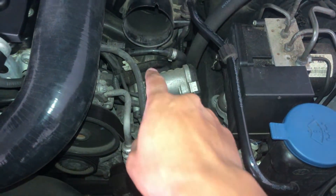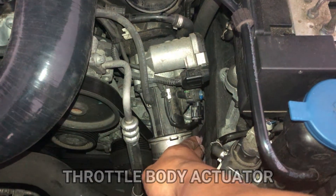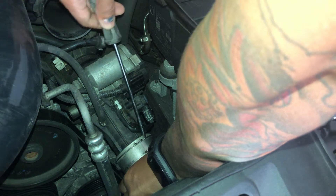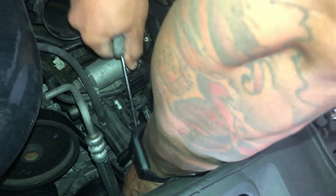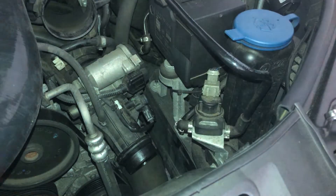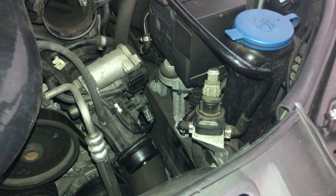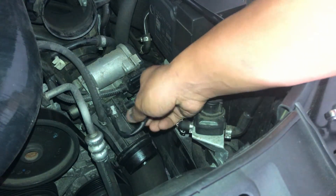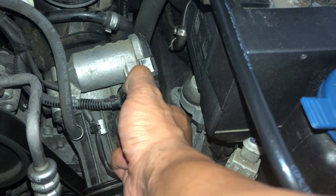Now we can tackle the throttle body, which is right here. First we need to make some room, so let's pull off this turbo pipe. To pull off the pipe, just push it forward and then loosen up the clip. Once it's loosened, pull the pipe right off and tuck it aside. Before we remove this black plastic housing, we have to lift up the cable for the MAP sensor to give some slack, then take the connector off and pull it right off.